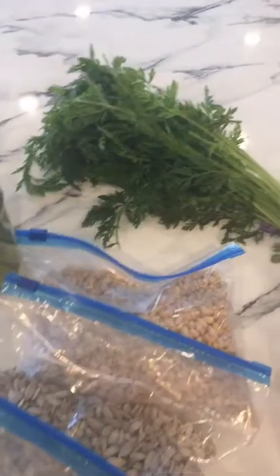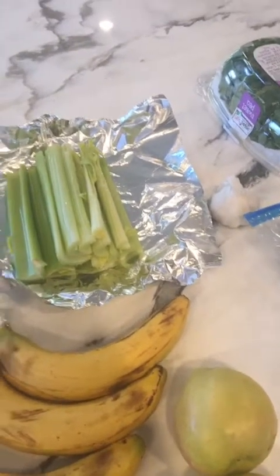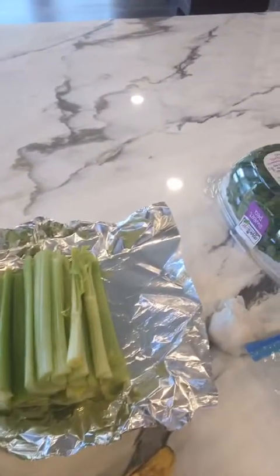Don't throw away the greens because you can use them in a lot of things. Another tip — for those of you that do meal prep, I want you to focus on storing your food in glass containers. Glass containers really help to preserve freshness, and you don't have any harmful chemicals from plastic containers leaching into your food.